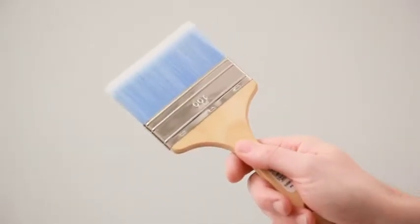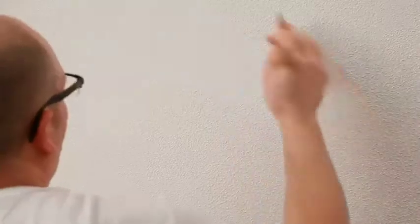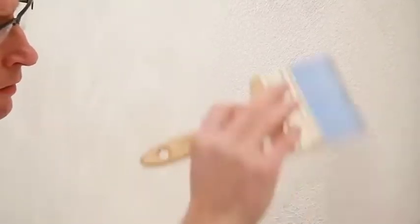Finally, to get an authentic aspect, use a 100mm or 150mm spalter while the paint is still drying. Softly flatten the substrate with random movements.